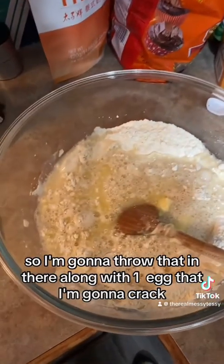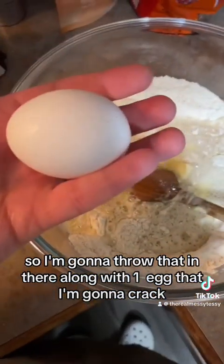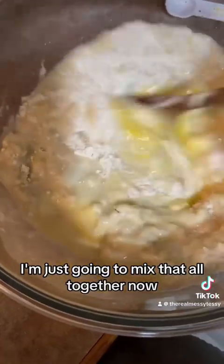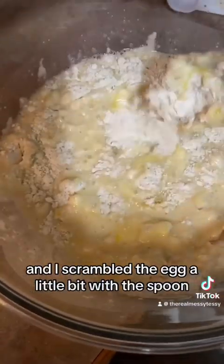Now throw that in there along with one egg that you'll crack. Just mix that all together — I scrambled the egg a little bit with the spoon, so do what you've got to do.